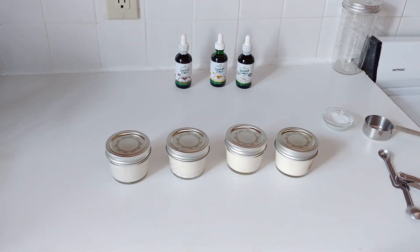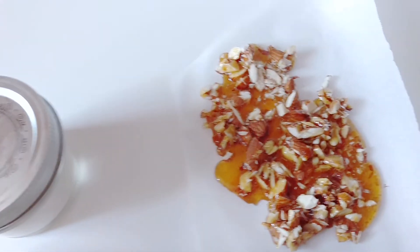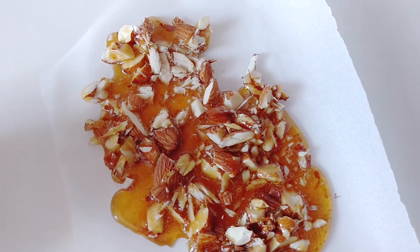Because eventually this will set. You want to put it into the refrigerator for a good four to five hours, and you can shake it afterwards just to make sure that it's all done. And basically that is it for that.